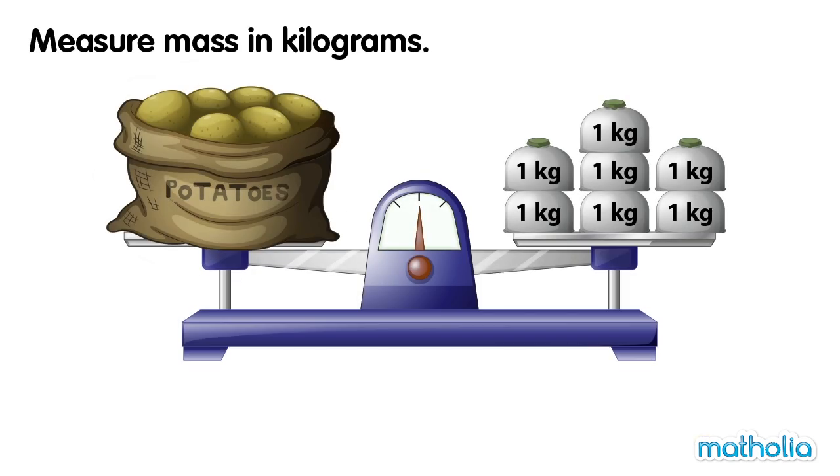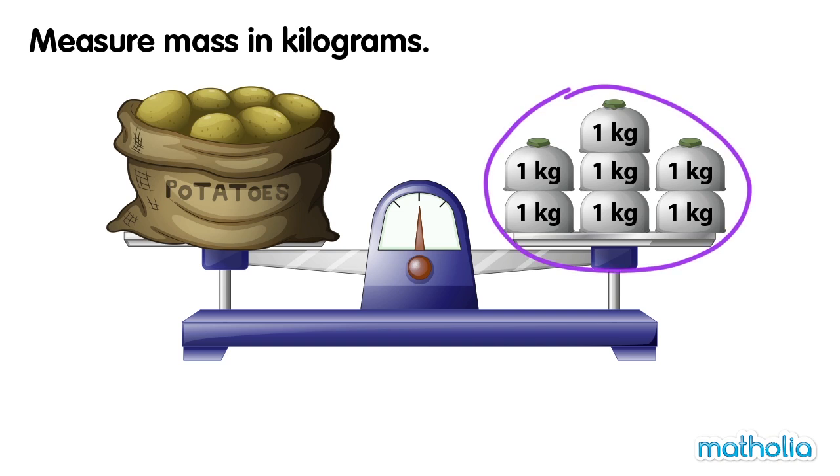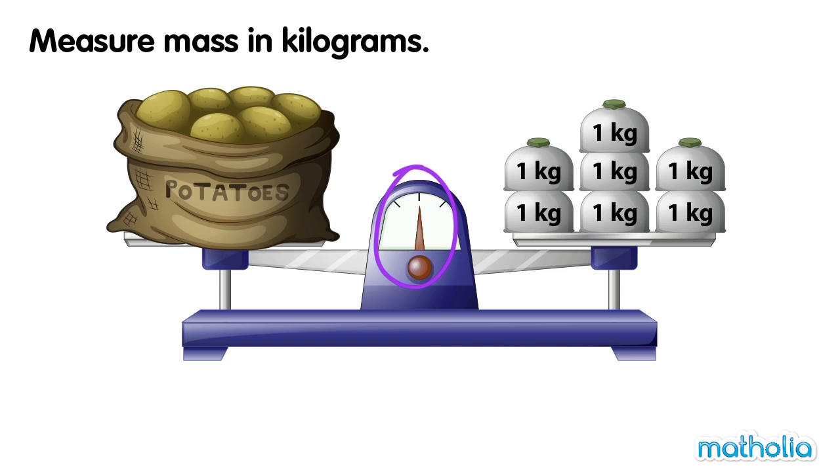On one side of the balance is a bag of potatoes. On the other side are seven one kilogram weights. The balance is level.